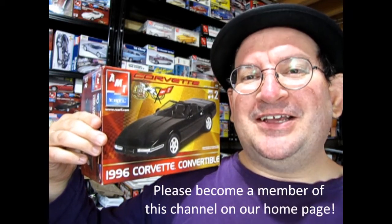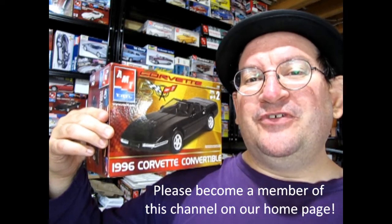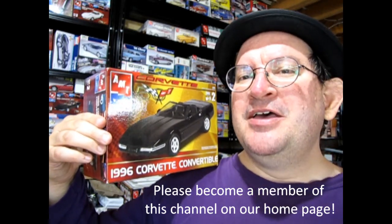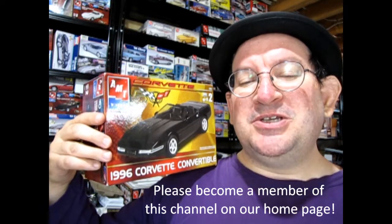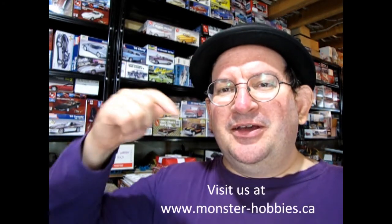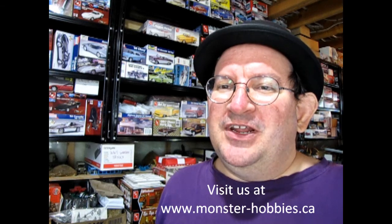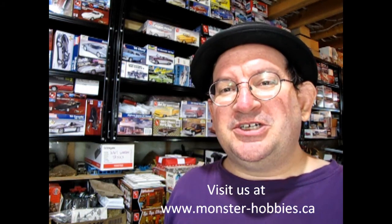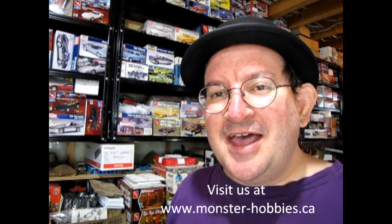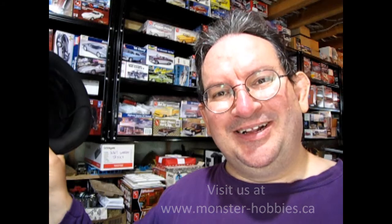I hope you enjoyed that look at our AMT Ertl 1996 Corvette Convertible. If you really love watching these great videos, don't forget to tune in every Friday at the same time to see another great unboxing video. Check out all the other unboxing videos on this channel in the video section down below. Don't forget to like, subscribe, and share this channel with all your friends and family. Until next time, happy model building!